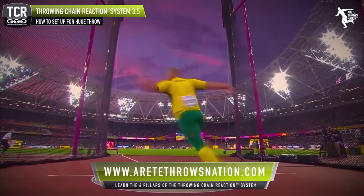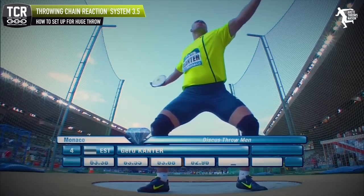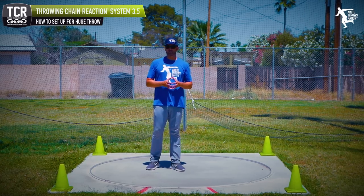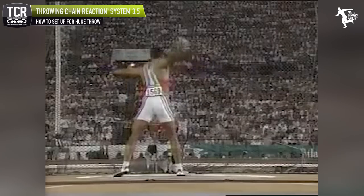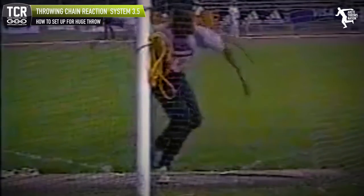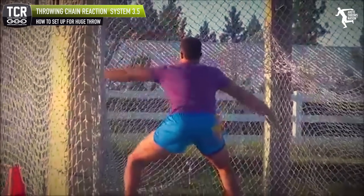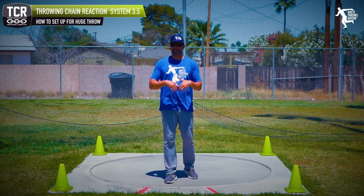Andreas Guzdius does a very static start. Gerd Kanter had a pretty static start. When you look at some of these great throwers, you notice they have more controlled movement. Lars Riedel had a pretty static start. And looking at who's probably one of the greatest discus throwers pound for pound in the history of sport — Anthony Washington — he started with a very controlled position. His son Turner Washington, who threw 227 as a senior in high school just a few years ago, had a very similar start. Controlled movement — and it can work.